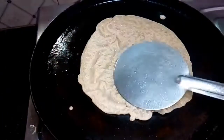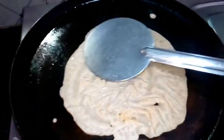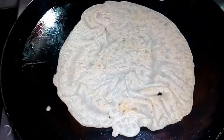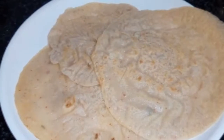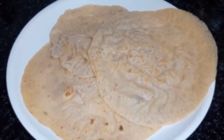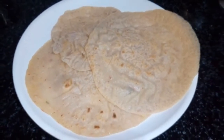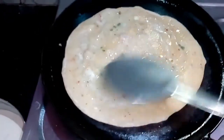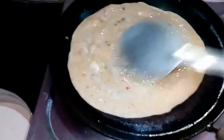Now it is very tasty. Put it in the bowl — it is very tasty and easy to ferment. Please try it!